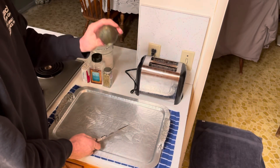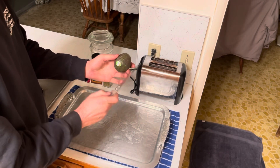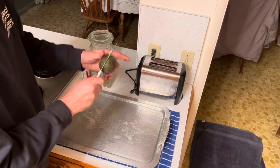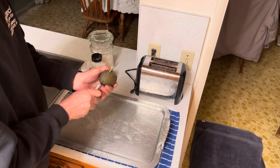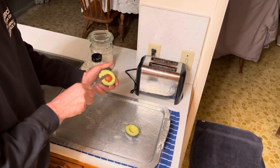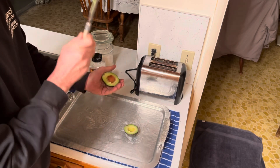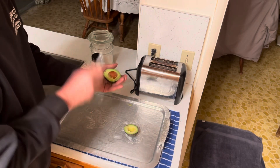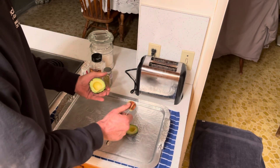Step one is so easy. You have an avocado, you have a knife. All you have to do — slice it like so, all the way around, twist, and you get the big pit right there. Don't worry — boom. I missed. Don't worry — boom. Twist right out like that.